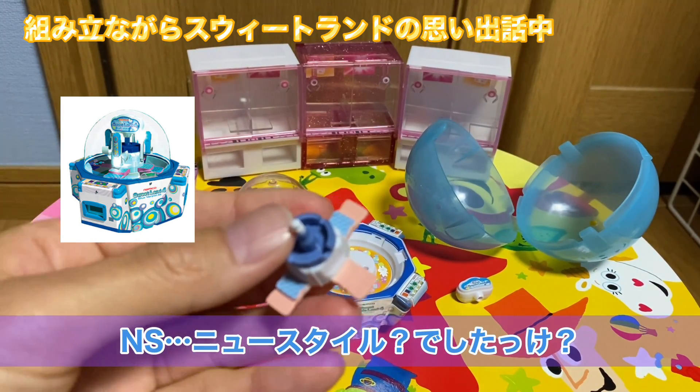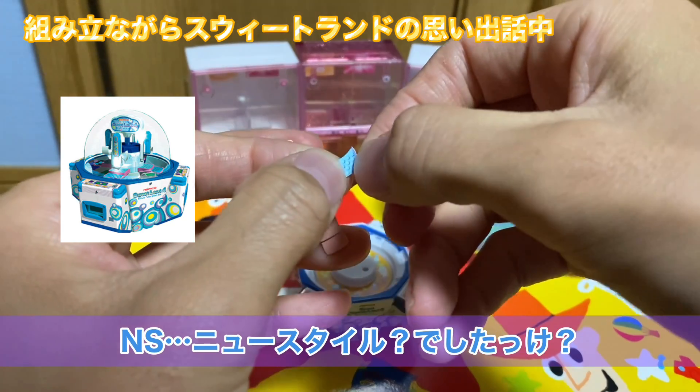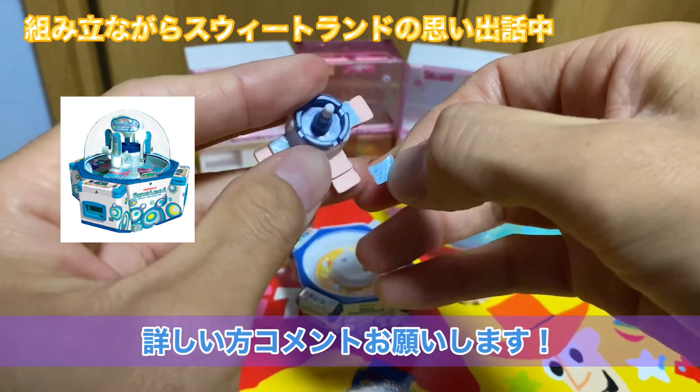スイートランド4ってブルーバージョンだけじゃなくて、スイートランド4ブルーバージョンNSみたいなのがあったりとか、なんかいろんなバージョンがあるんですよね。NSって何の略か分かる方いたら教えてください。ニュースタイルだったっけ？ちょっと私その辺詳しくないので分かる方いたらコメントお願いします。